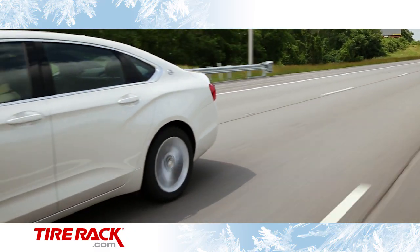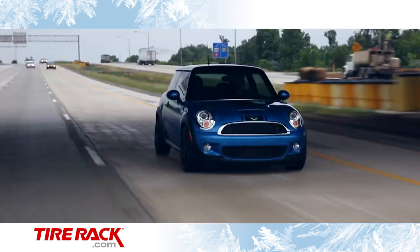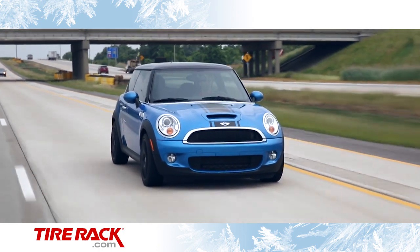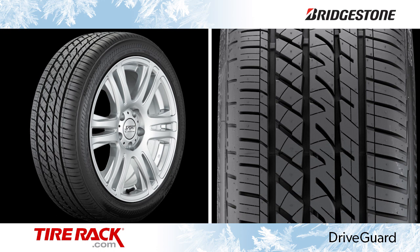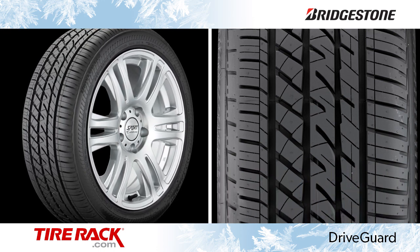If you're like most drivers of a car that came with run-flat tires from the factory, you didn't buy the car because of the tires. You chose the car, and it was the vehicle engineers who specified it roll off the assembly line riding on run-flat tires. Bridgestone has developed their DriveGuard tire to provide all the extended mobility benefits of a standard run-flat tire with better ride comfort.